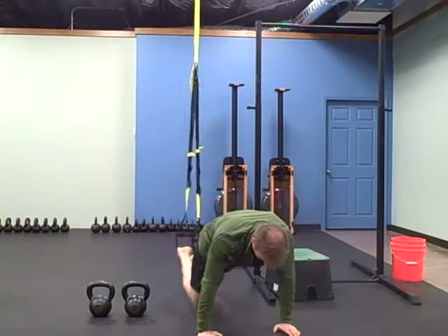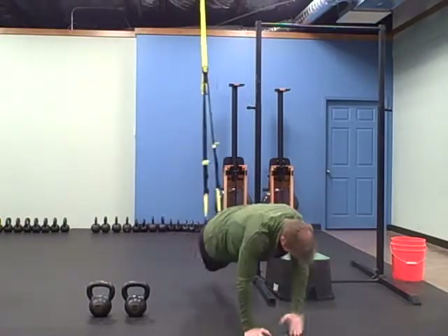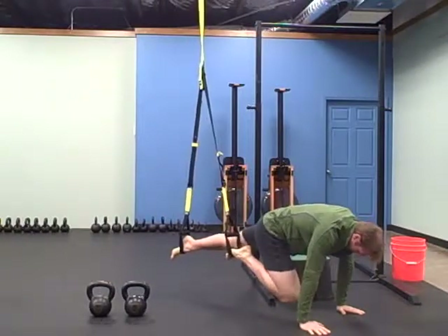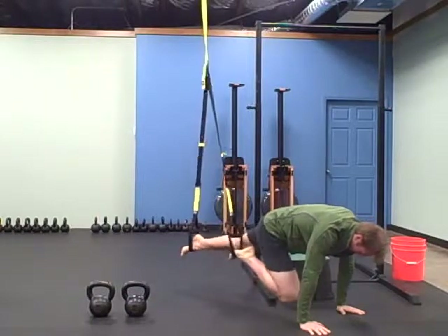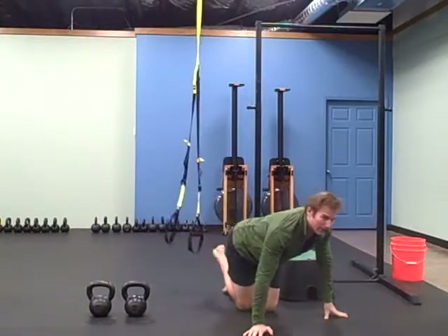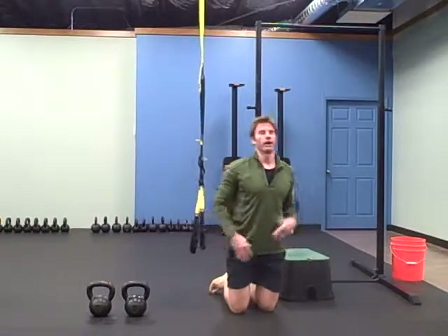I want you to pause at the top. I'll turn to the side so you can see me — pull in, tail on each side, nice and controlled, not sporadic, real fast, nice and easy.